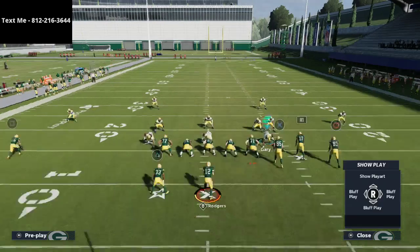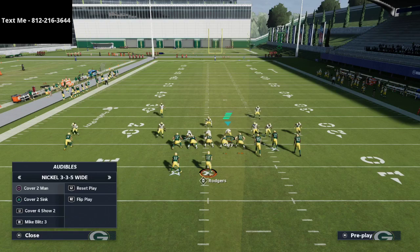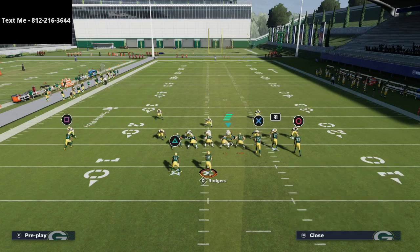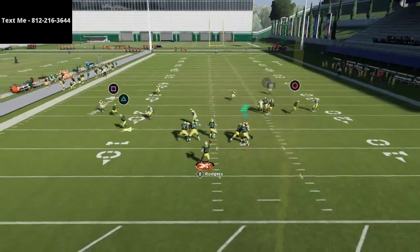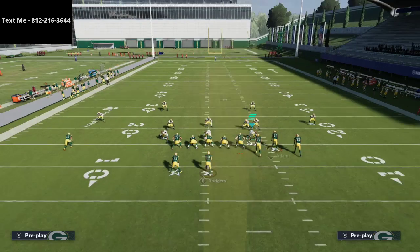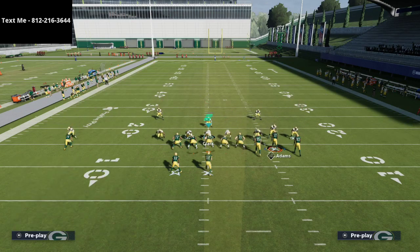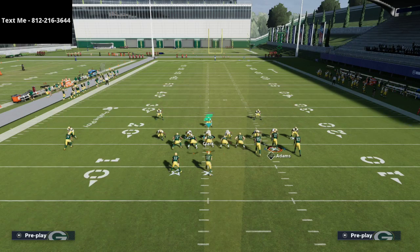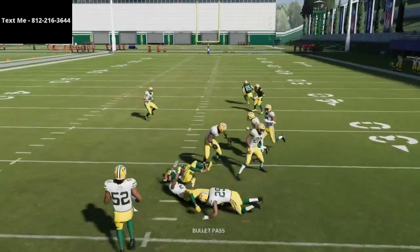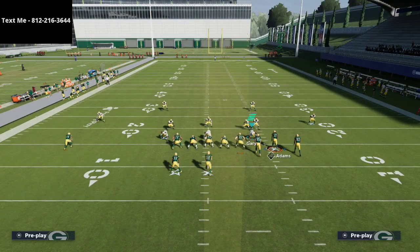Now we test the left side of the defense — specifically, how does Cover 2 Sink play against an option route or flat route to the running back? If they throw a quick flat to the running back, he's open but gets tackled for about three to four yards, which is fine. Testing a square-in and drag combo on the left side: the drag is open, but that's where our user will be — in the middle of the field. As long as our user takes care of Austin, we should be okay because the right side is covered.